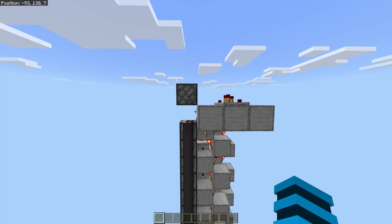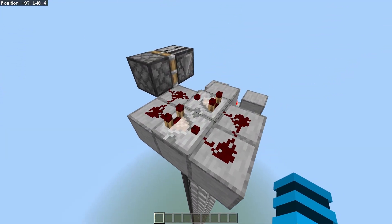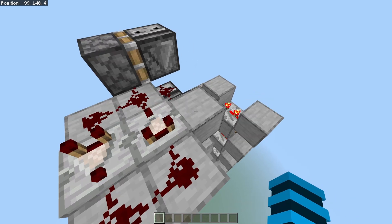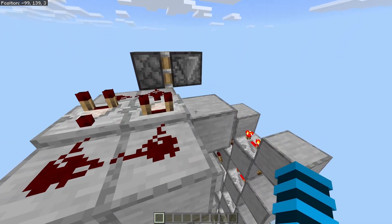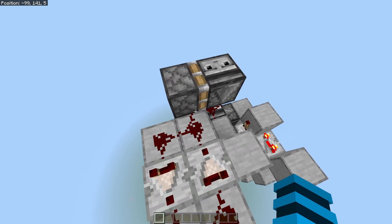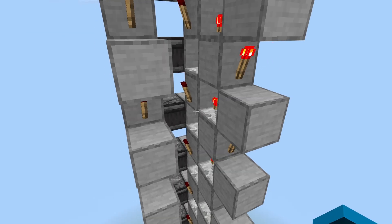It can extend fully. Up at the top there's another torch to the side here which goes into a pulse extender to make sure it doesn't misfire. Once the system's turned off and this torch has been off for long enough and the pulse extender runs out, then it'll pull this piston back which sets off the retraction circuit. Watch my previous video if you want to know how that works.